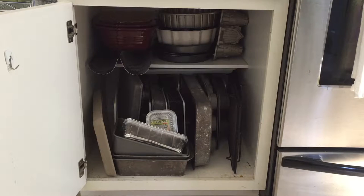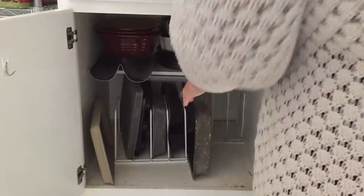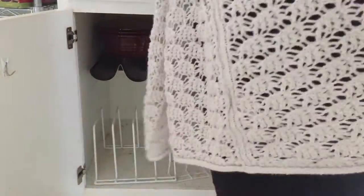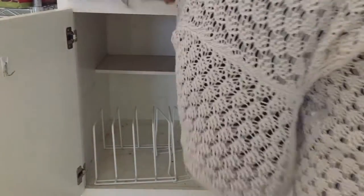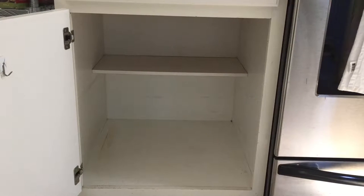I'm just gonna take everything out, clean out the cabinet really good, scrub down that shelf, and then purge some things and put everything back in. Look how gross the bottom of that cabinet is — ugh! All clean. Look how much better that looks.